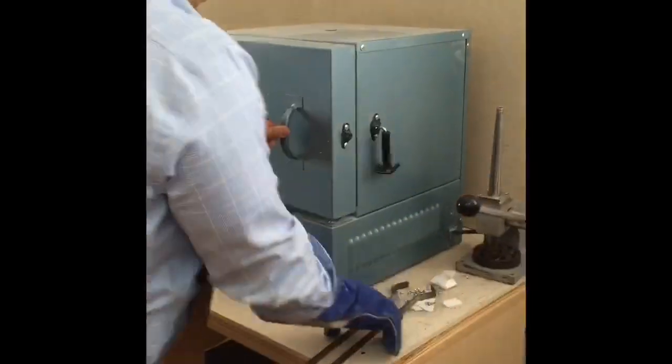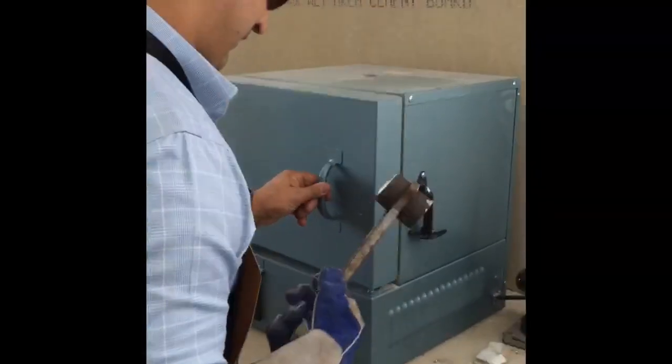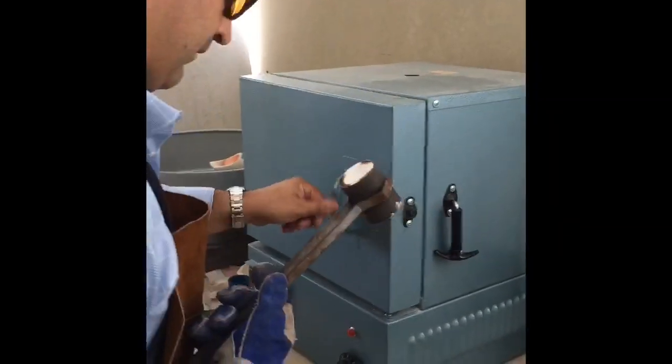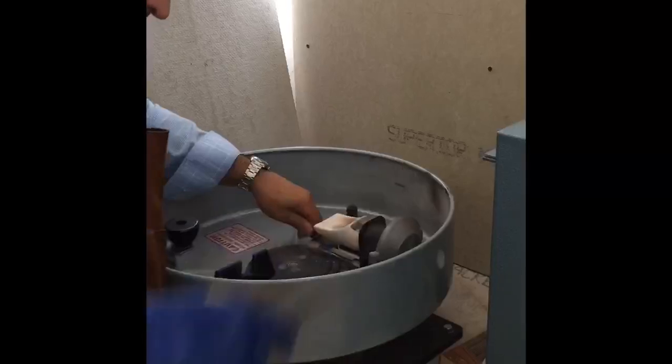Before I cast, I like to look at the flask and make sure it is free from any debris or ash from the resin. Because it did have a clean burnout cycle, I've never had a problem. However, it is just best practice to always look inside the flask to make sure the sprue hole is nice and clean.